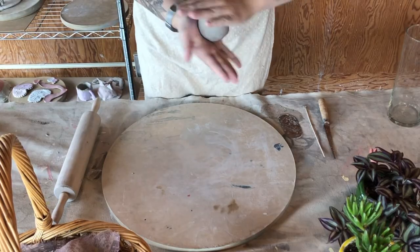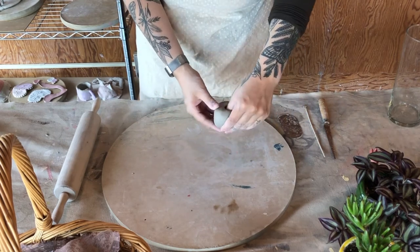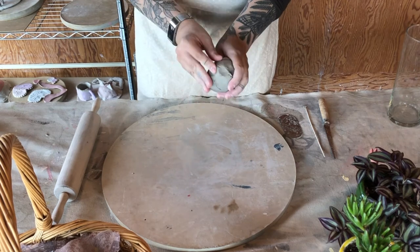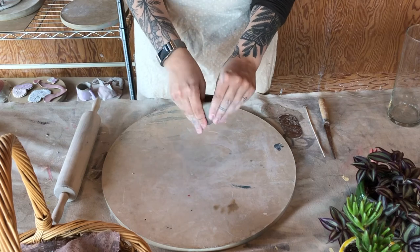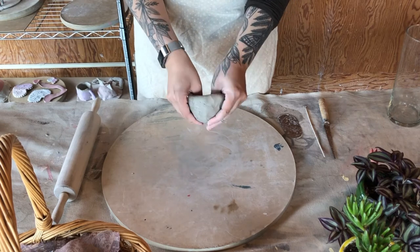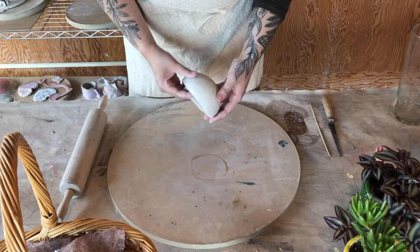Here, I'm going to be making a pinch pot. I'm starting by balling the clay between my hands into a sphere, then inserting my thumb in the middle and using my other fingers to go around the edge and pinch it thinner. I'm moving the clay upward and outward while I pinch to make a nice little bowl. Here's a finished one — a nice round bowl that's pretty thin.